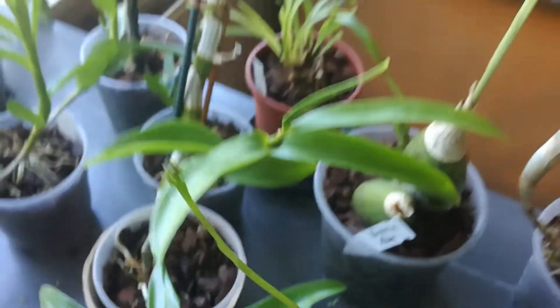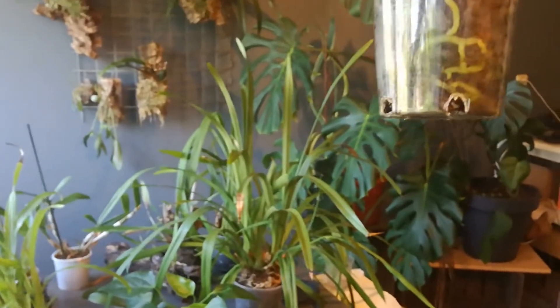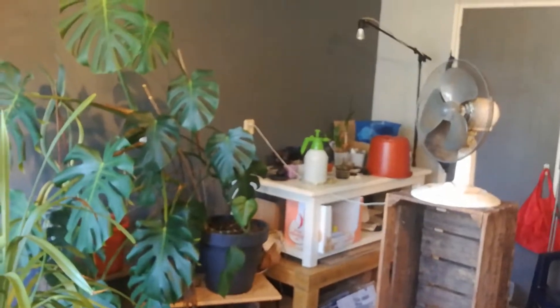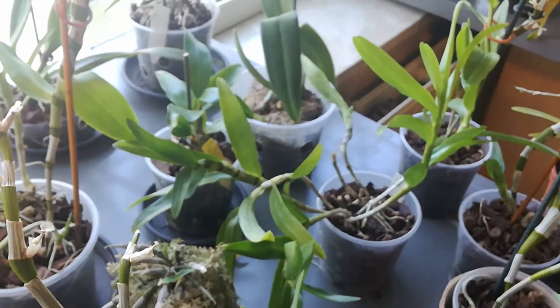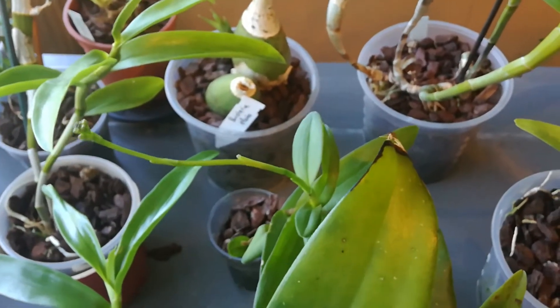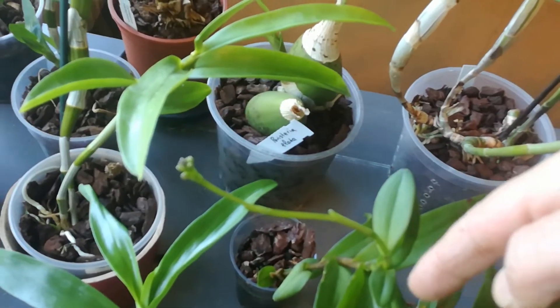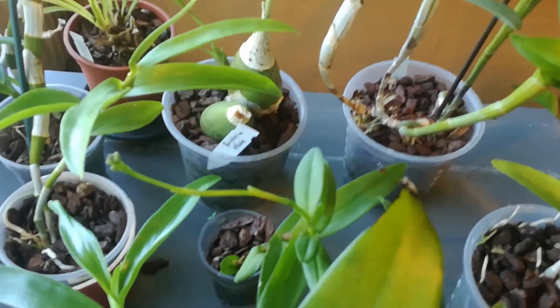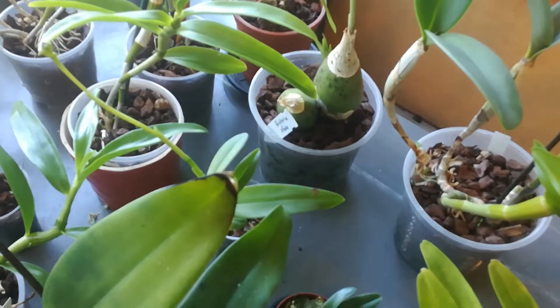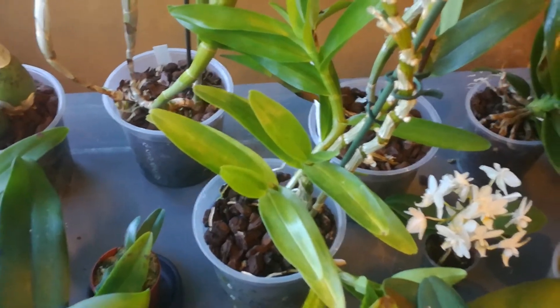Epidendrum — pretty roots! This one likes it wet for some reason. I would have never ever expected this one to flower, because when I got it, it was at least four leaves smaller and it was a keiki, barely with any roots, so I expected it to die. But yay! I think me getting out of the living room and dedicating it to orchids has really made a difference.